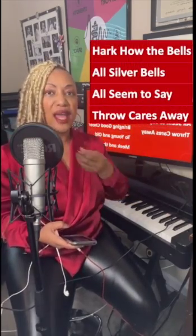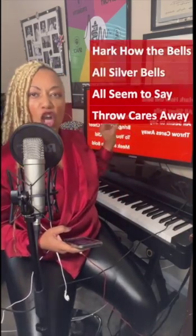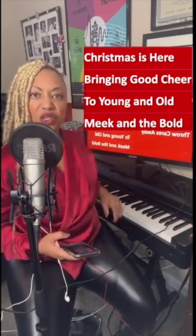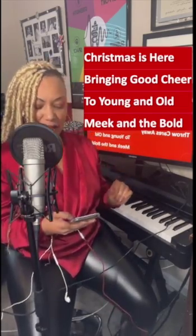Hark how the bells, sweet silver bells, all seem to say, throw cares away. Keep it on the breath, find the diaphragm's support. Christmas is here, bringing a cheer, too young and old, meek and the bold. Yes, good. Let's keep going.